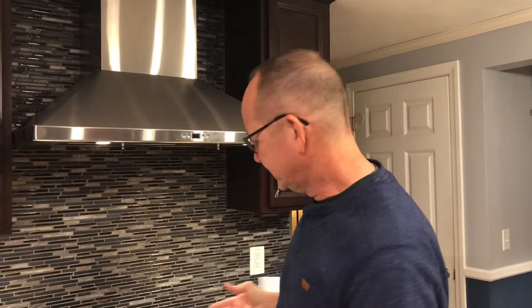Hey there. Tonight we are doing some stir-fry chicken. Normally you would do this in a wok, but I don't have a wok, so we're just doing it in a pan, in a skillet.